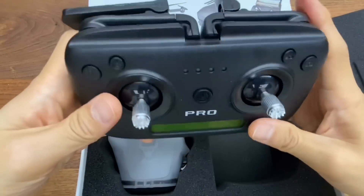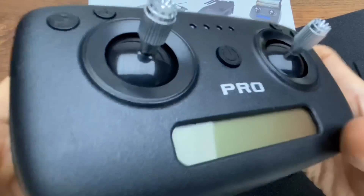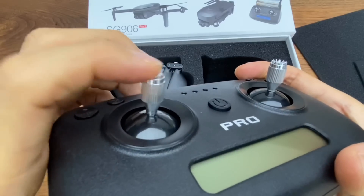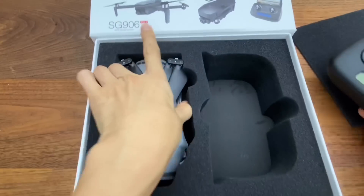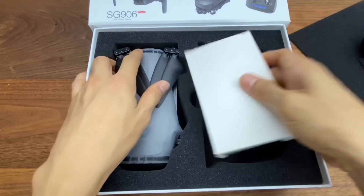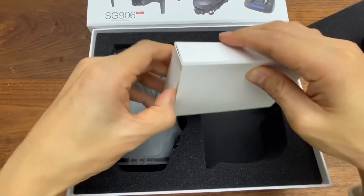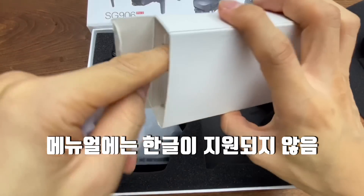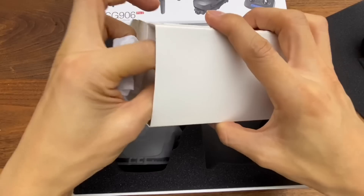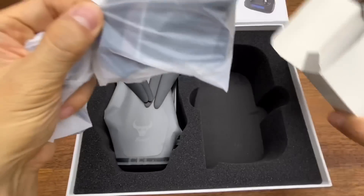조종기가 들어가 있구요. 조종기 보시다시피 이쪽은 금속 재질이에요. 처음에는 끼워서 안에다가 넣으시면 되는 거구요. 그리고 안에 이런 식으로 매뉴얼이 들어가 있어요. 안타깝게 한글은 안 들어가 있고 영문, 일본어, 중국어, 이탈리아어 이런 부분들이 들어가 있습니다.